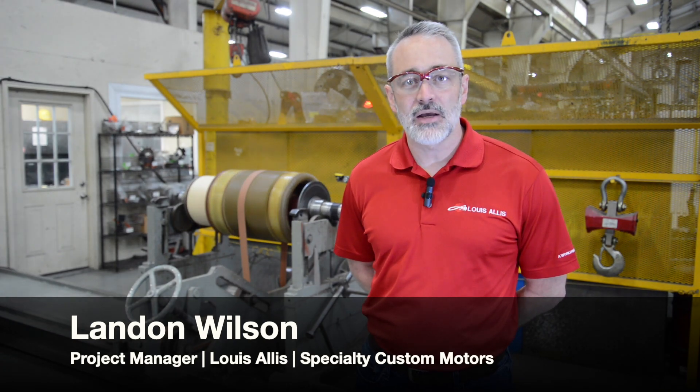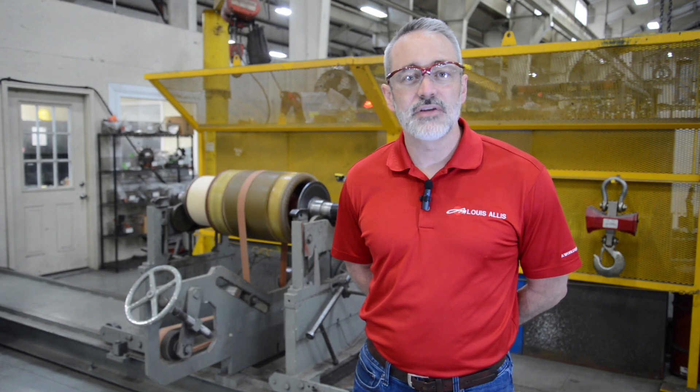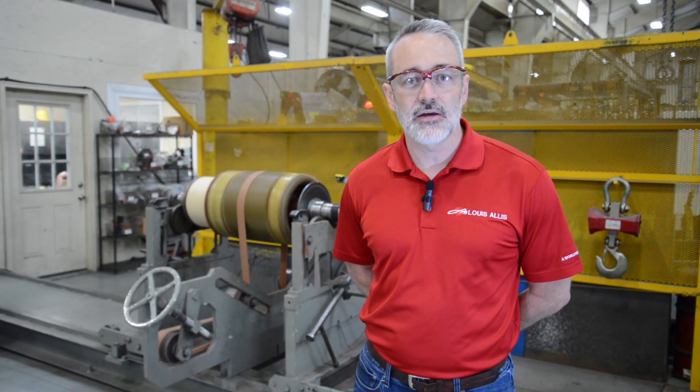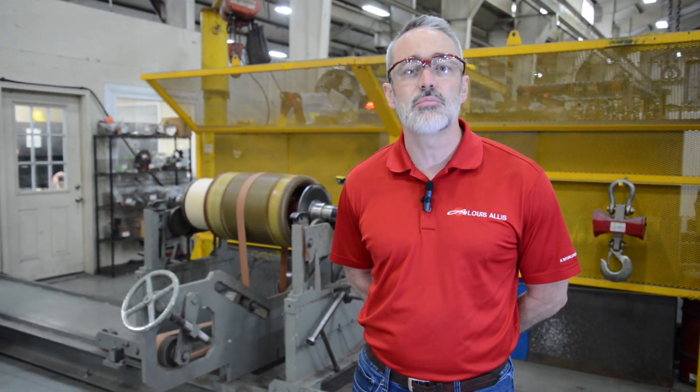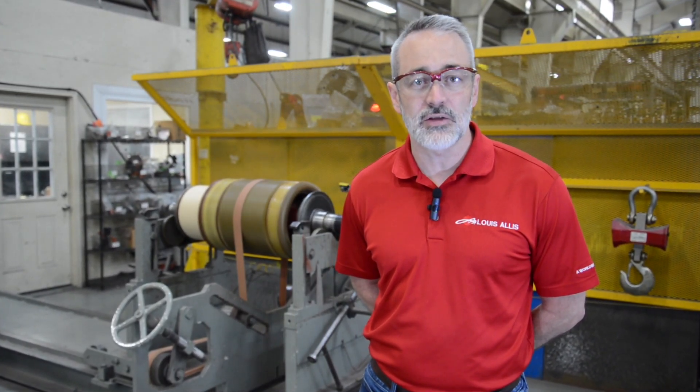I'm standing here in front of one of our hard bearing balance machines at our Warrior, Alabama facility. This machine can handle up to 15,000 pounds, and as a standard we balance to a G 2.5 specification. For precision jobs, we can balance to a G 1.0 specification.